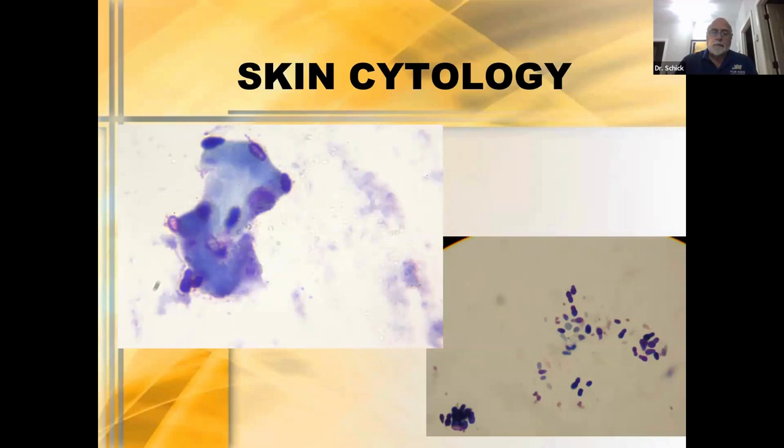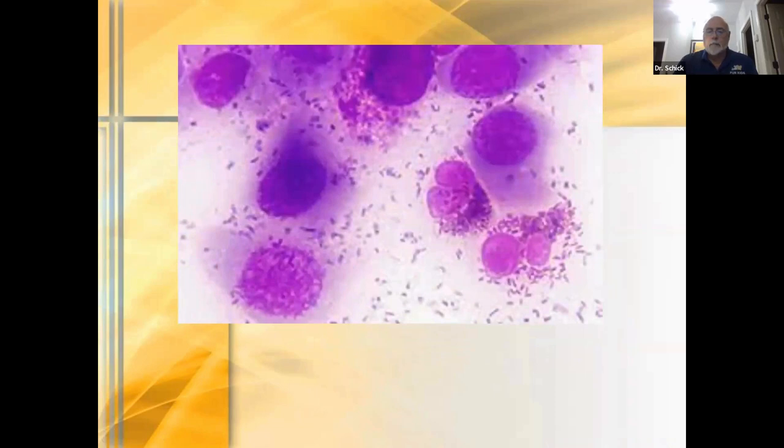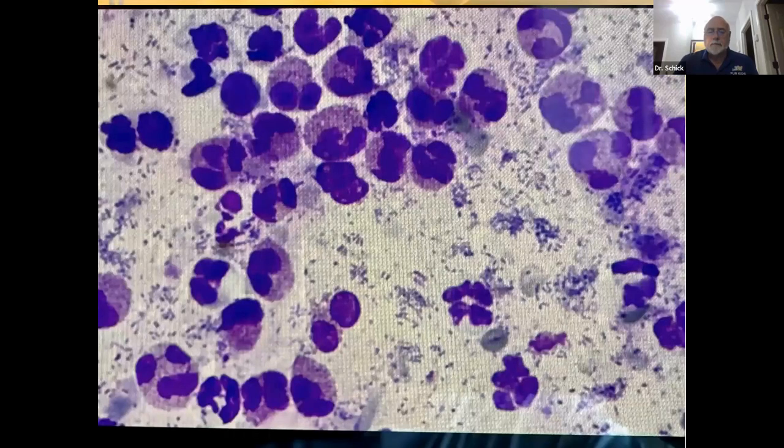Look at this — I love this picture I took not that long ago — this keratinocyte is just covered with Malassezia. Looking at what you normally see: these peanut-shaped organisms everywhere. In this case, a mast cell tumor with the granules. A cat with eosinophilic plaques — these are eosinophils we got right off the plaque itself. We were able to make that diagnosis on cytology, differentiating eosinophilic plaque in a cat from a mast cell tumor.